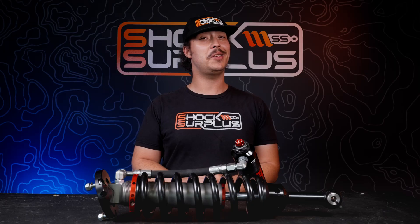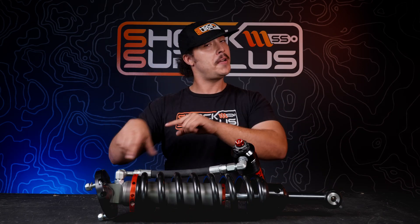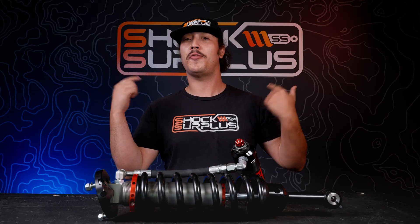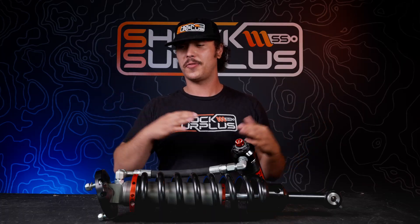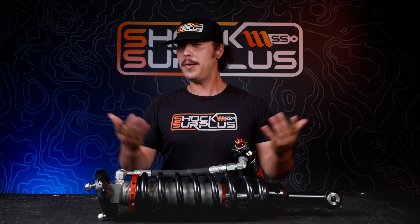If you're looking for more specific details about how one of these kits might perform in the real world, head over to our YouTube channel. We have a full review on the 2.5 Factory Race Series IBPs on a fifth-gen 4Runner, upgrading from the factory TRD Pro Fox shocks it came with.